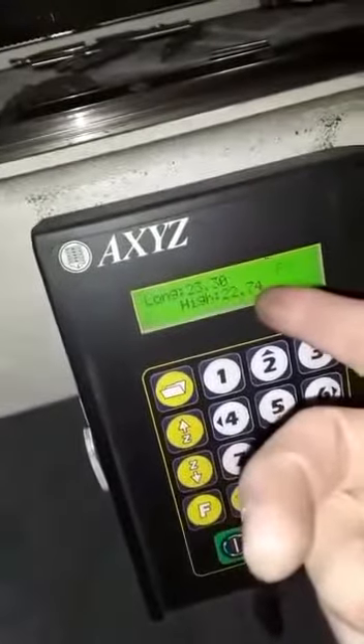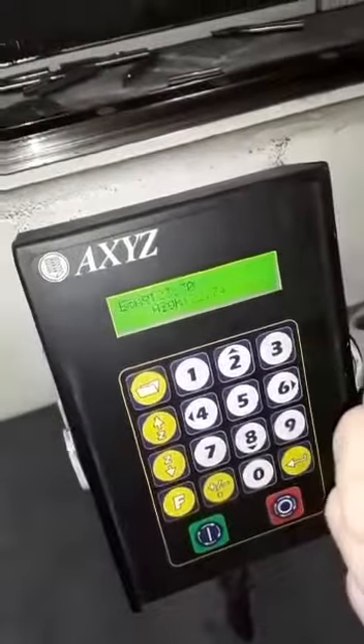Right now I have the pump preset to auto. You can either have it running constantly, shut it off, or set it to automatic. On automatic, the pump will turn on right before it's ready for activation and shut itself off right after the program has terminated.